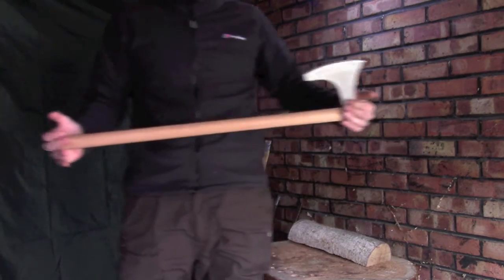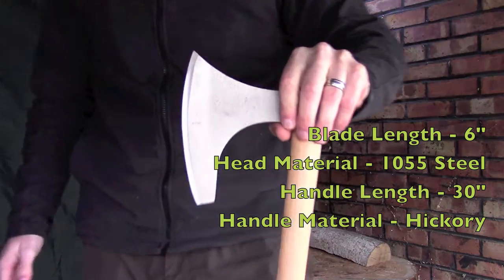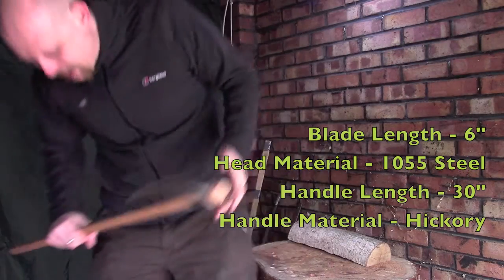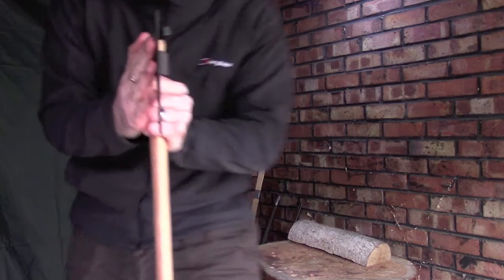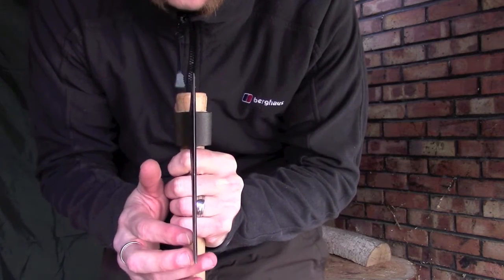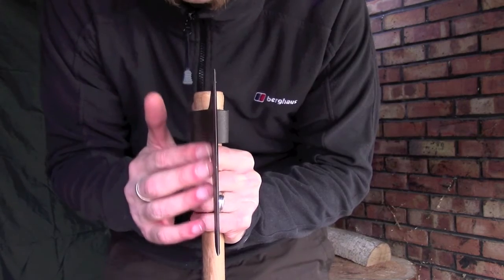I'll throw some specs up on the screen. I believe it's a 30-inch haft and a six-and-a-half inch blade — I'll throw the specs up so you can see. The blade is very, very thin, and hopefully you can see that here. That's fairly common for most historically accurate fighting axes, and I personally think that lends itself really well to carving.